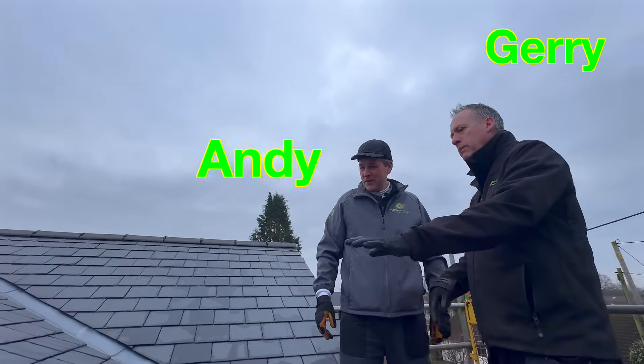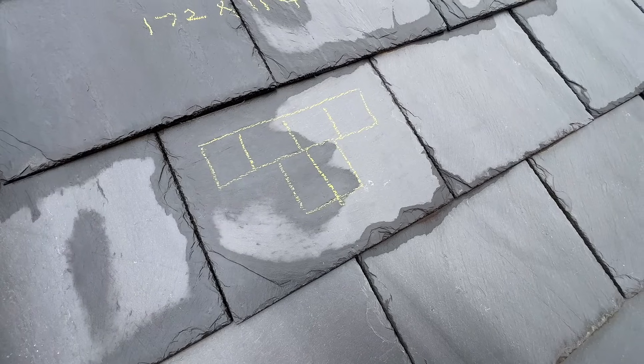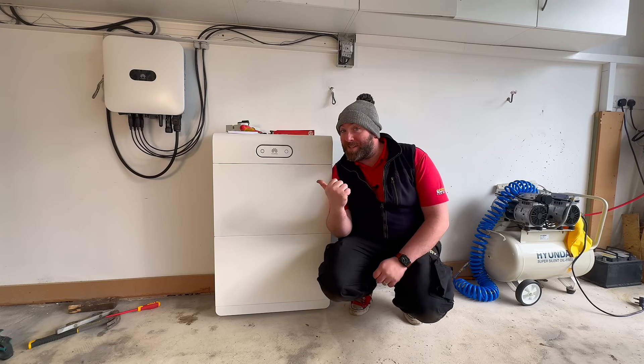And I'm here with Gerry, Andy and Paul from Bright Energy, where we're going to be installing some PV panels which are going to be feeding the new S1 from Huawei. And here it is.